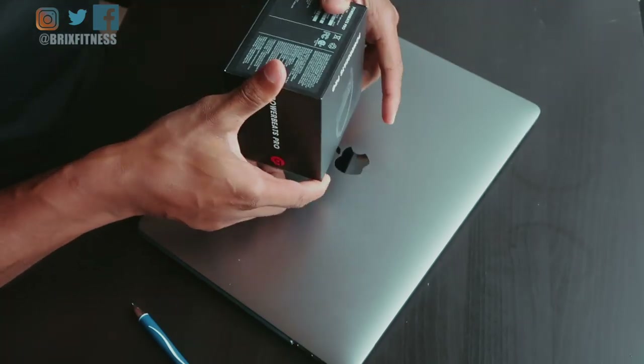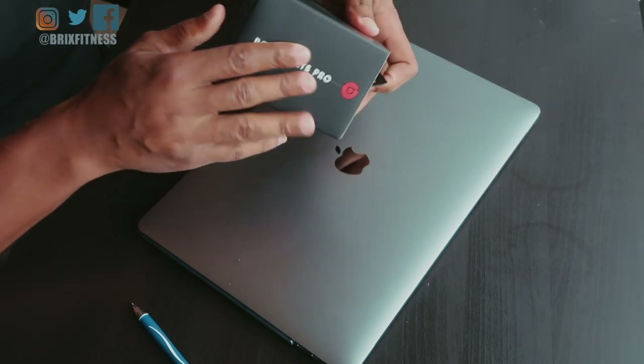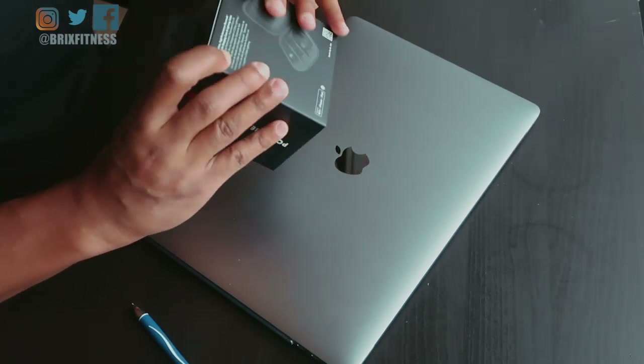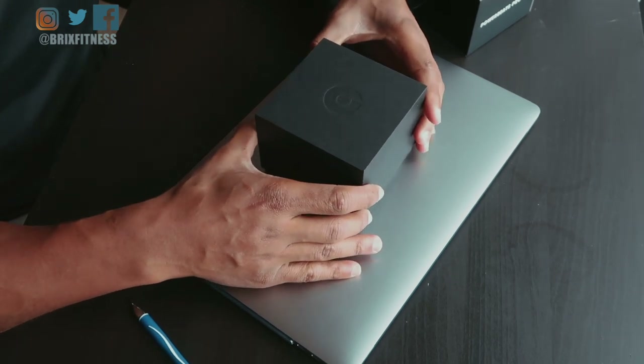But first let's check out the packaging. Packaging is pretty nice. It has a nice matte finish on the boxing. All right, let's see how we can open this — I'm going to slide it out. So cool. The inner box.